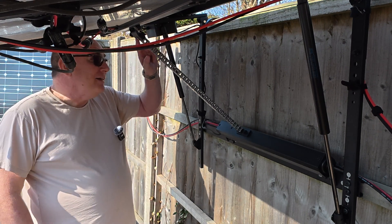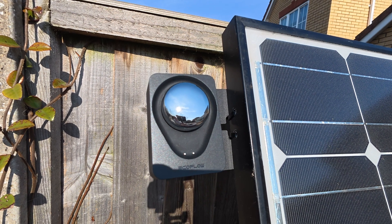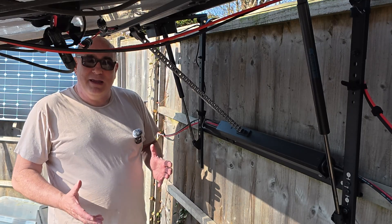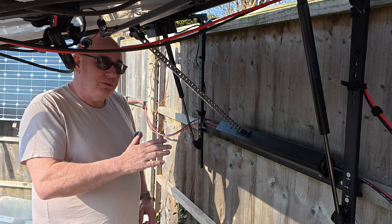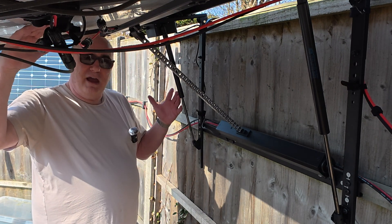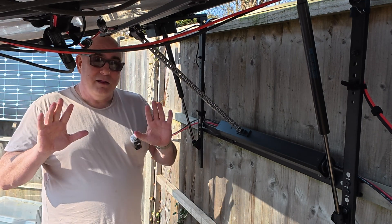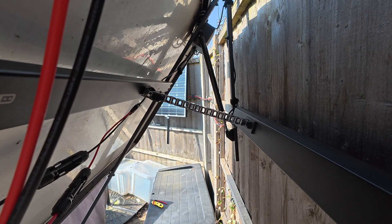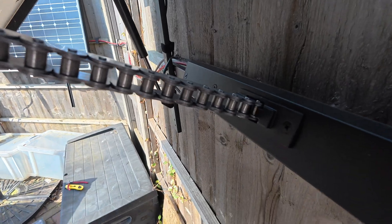The brains of the system is this little box here. It takes information from the solar tracker up top. It also has a battery inside, so this system doesn't require connection to the mains in any way. It charges the battery from the solar panels during the day, and then at the end of the day when it starts to run low it will pull the panel back down and go to sleep. The panel itself doesn't move that much — maybe once or twice an hour — so the battery is more than sufficient to run this for days on end.